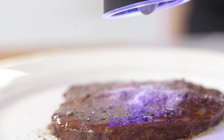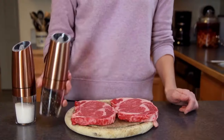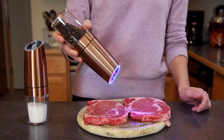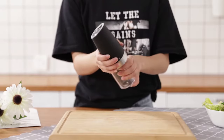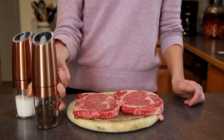In conclusion, this pepper and salt grinder is a game-changer in the world of kitchen gadgets. Its automatic operation, adjustable grinder, wide applicability, and unique design make it a versatile and indispensable tool in any kitchen. Experience the convenience and precision of this electric grinder and elevate your culinary creations to new levels of flavor and finesse.